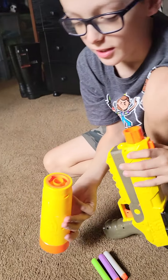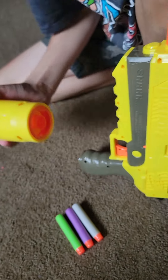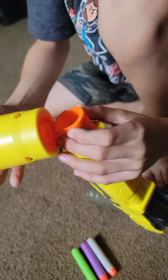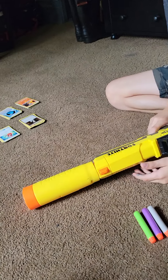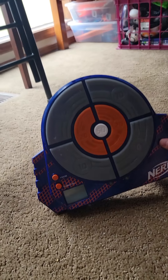So how you put this on is — you see there's a smaller one and a bigger one. You're gonna put the bigger one in this big slot right here. And when you push it it won't stay, but you got to turn it like that.